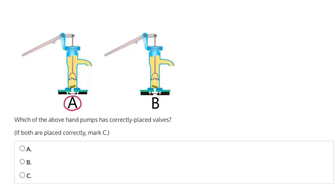In A, if we look at the two valves, the top valve is open, as is the bottom valve. In B, we see that the top valve is closed and the bottom valve is open.